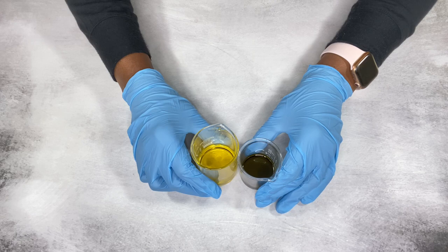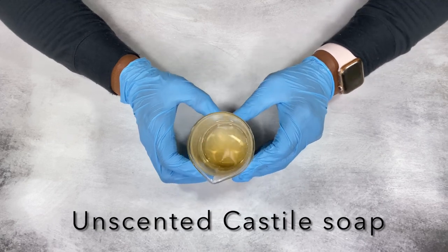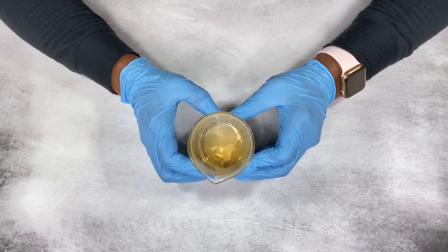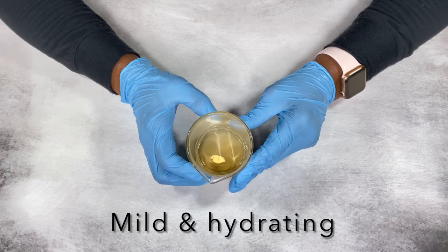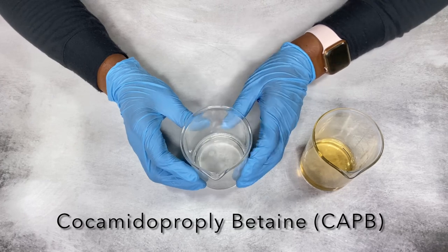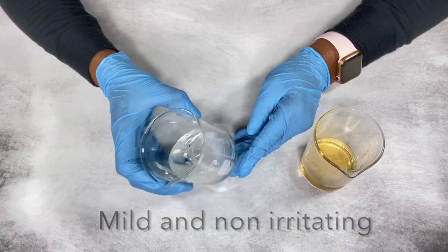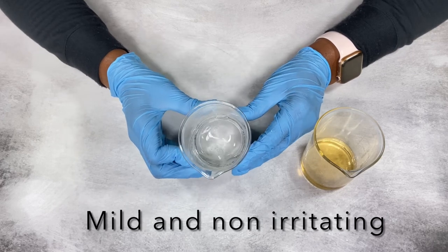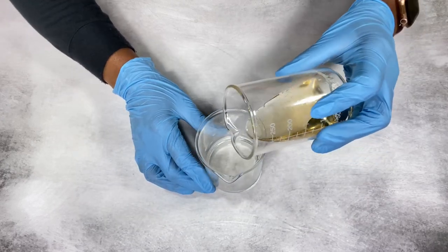I'm going to add the oils into my surfactants. I'm using a combination of castile soap and a surfactant — this is very gentle on your hair, not harsh or stripping. I'm also using a CAPD, which I can't pronounce, but it's a very gentle surfactant as well. I'm going to combine both of them together and mix that in.